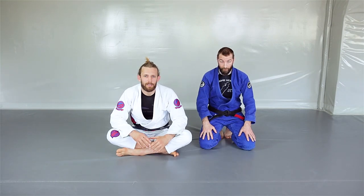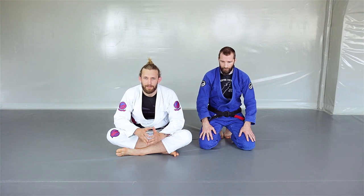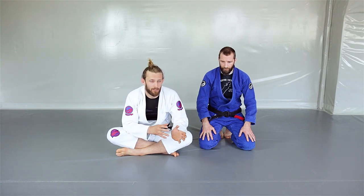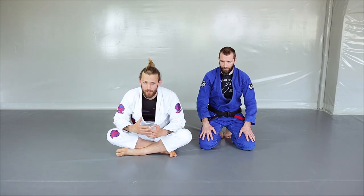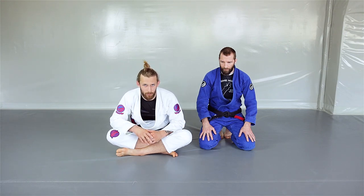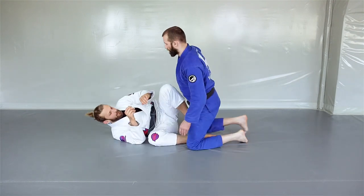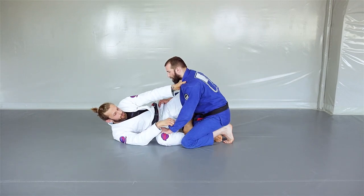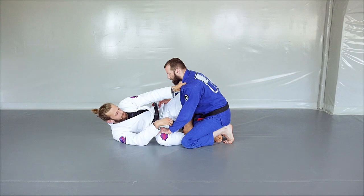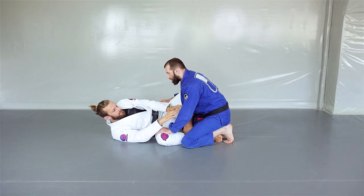The second drill is about good timing with the hooks. It's very important to have good timing — not only tight control, but the control has to be fast. When you're playing butterfly guard, the distance is so close that anytime you miss the control or are a little bit late, the opponent is already one step ahead and close to passing your guard. So your hook game has to be sharp. This is a drill I really like to keep your hooks very fast and accurate.